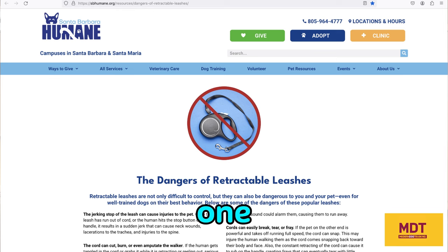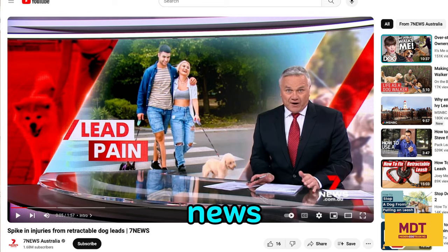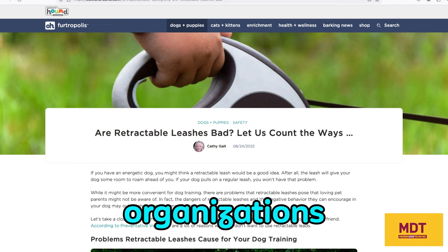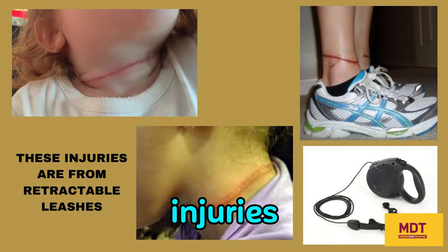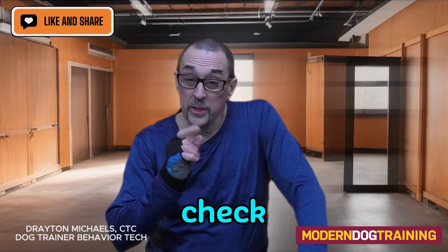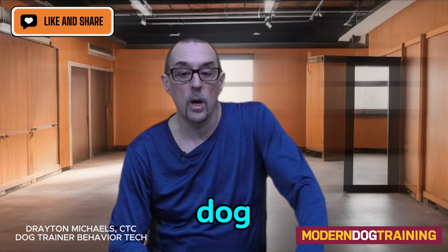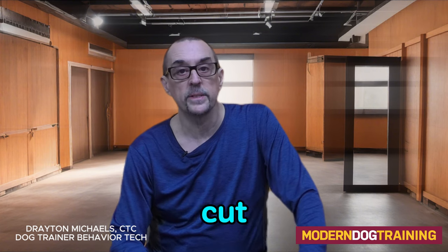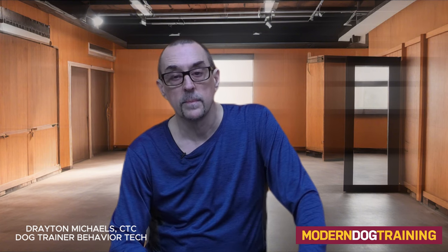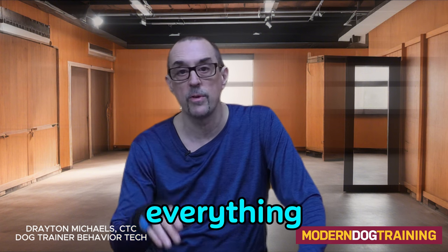I'm not the only one who has this stance on retractable leashes. There have been a number of blogs, news stories, websites, and organizations that have written about the dangers of using retractable leashes. They've caused injuries to people, children, and dogs. There was a guy out with his dog — a dog on a flexi lead came up to him, the dogs got into it, he went to break it up, and the flexi lead cut his hand off. They reattached it, but he lost 50% usage of his hand — it ruined his whole life, his career, everything.